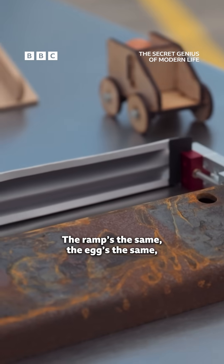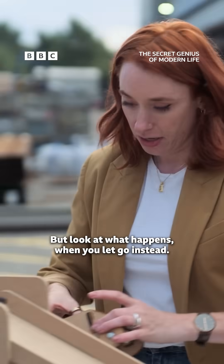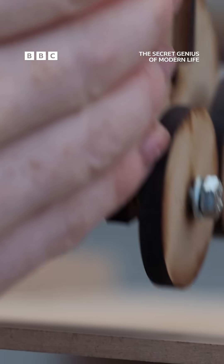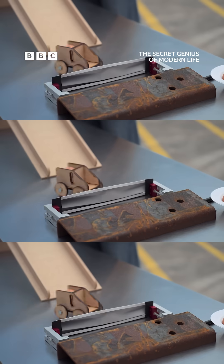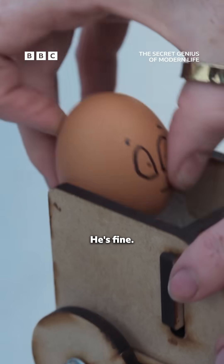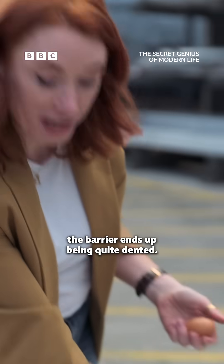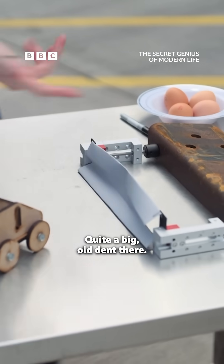So now everything else is the same — the ramp's the same, the egg's the same, the car's the same. But look at what happens when you let go instead. He's fine! You can see, though, the barrier ends up being quite dented — quite a big old dent there. And there's a clue in that.